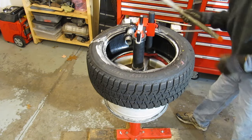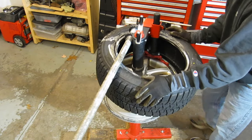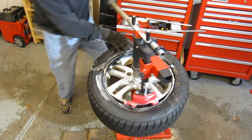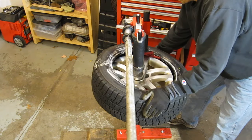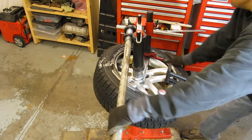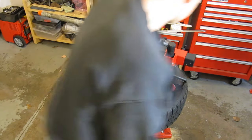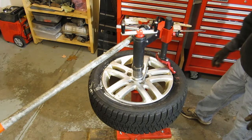Starting out with the red duck bill, just for comparison sake. Getting it in position and rolling it around — that's pretty smooth, as you've seen in the other videos. And the second bead mounts well too. Overall I'm really happy with how the red one works.